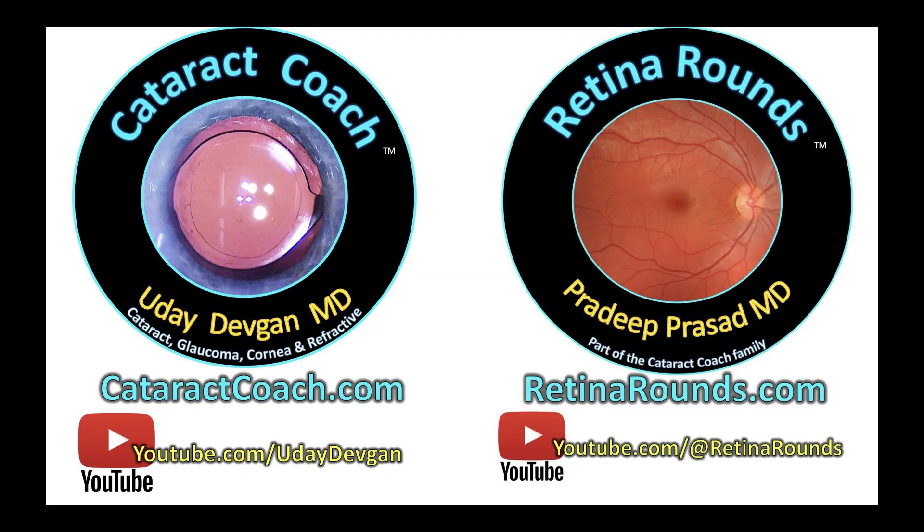Thank you for watching — I do appreciate it. Remember to check out retinaround.com, our absolutely amazing sister channel. There's so much material there — I promise you're going to learn a ton and you're going to love it.